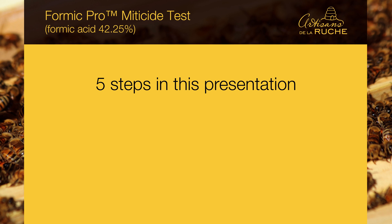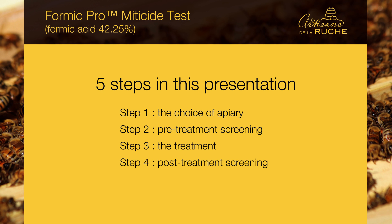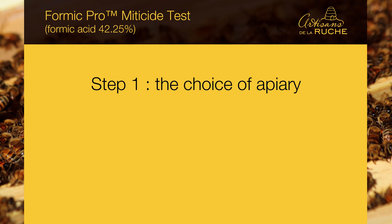We are ready to present the test we have done. There are five steps to this presentation: Step 1, the choice of apiary; Step 2, pre-treatment screening; Step 3, the treatment; Step 4, post-treatment screening; and Step 5, results analysis.